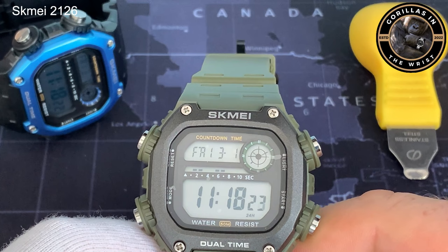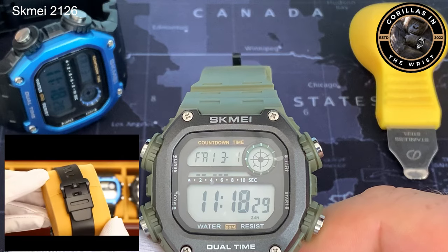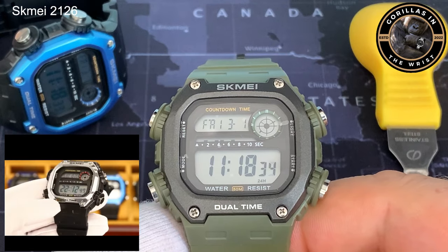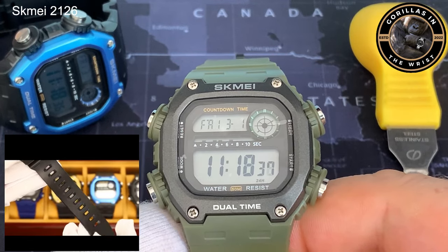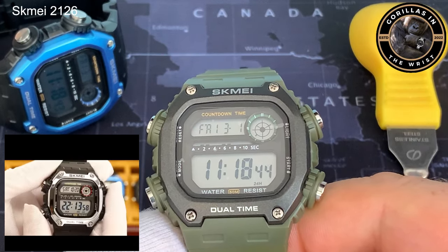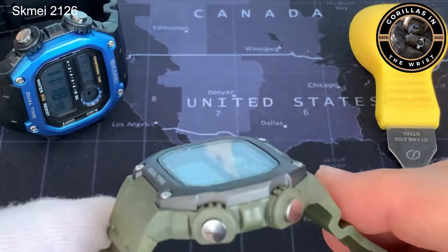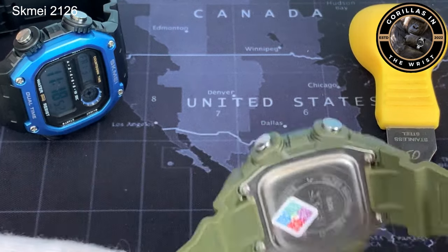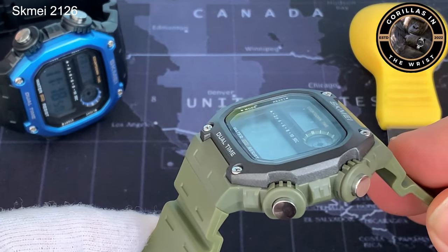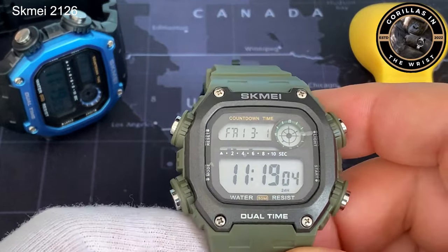It has a 46mm case, but that bezel around the outside only comes in at 41, so it wears a little bit thinner. It's very clearly a homage to the Casio DW291 in every aspect, apart from having the word Casio written on it. It has very similar functionality. The pushers have got these — I'm not quite sure how you'd describe them — I always think of them as pumps that they sit on top of. It is very distinctive and makes them very easy to use.